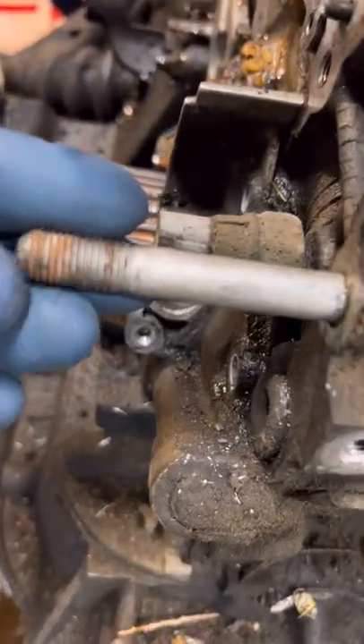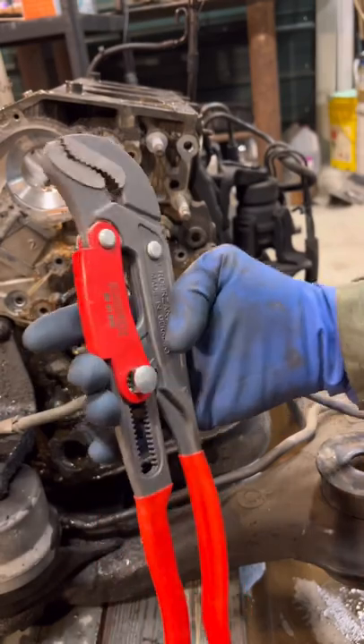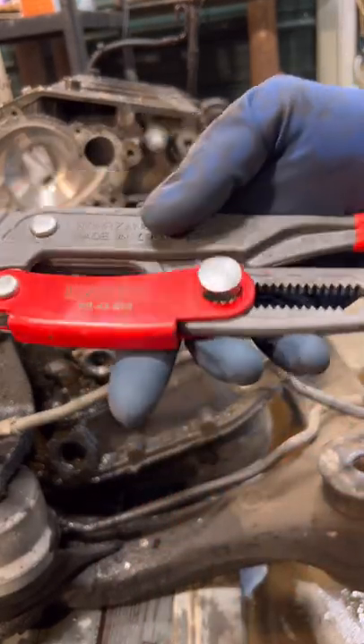I gotta get this stud out but there's no hex head on it. Let me show you the tool I'm going to use for that. This is just like the Snap-on PWZ, but made by Knipex, and there's no screw on it.